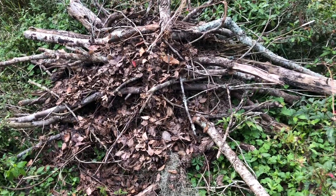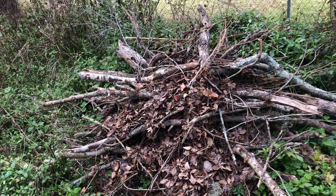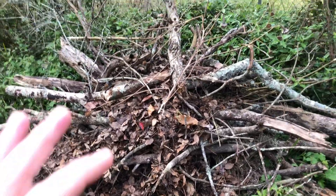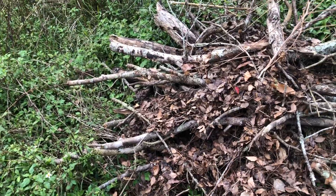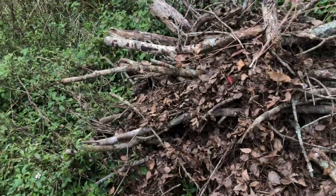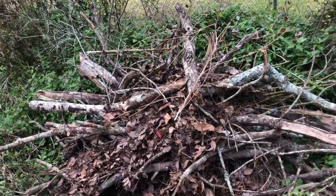Welcome to episode two of season two of the wood chip raised bed project. In our last episode we had a compilation of starting season two with the raised bed project, the wetlands project, and the garden vlog, kind of all in one video.